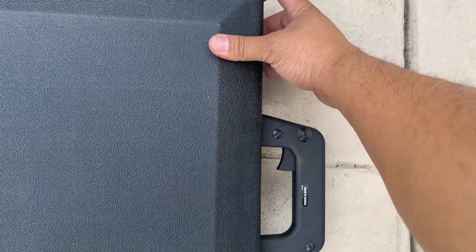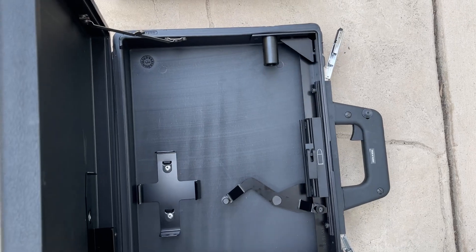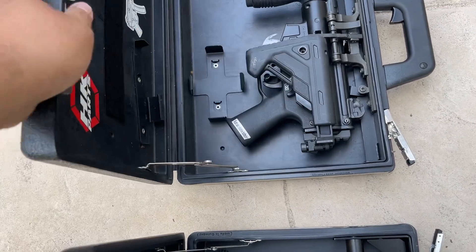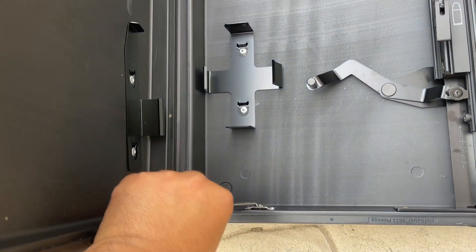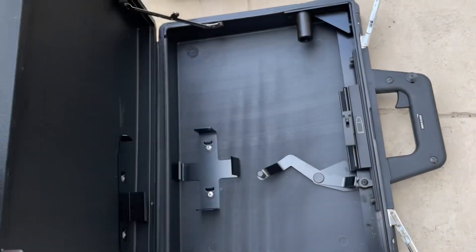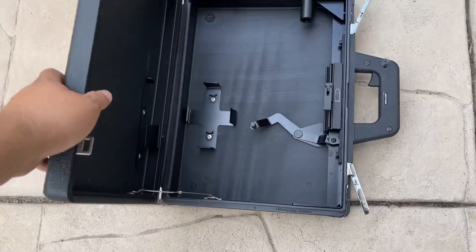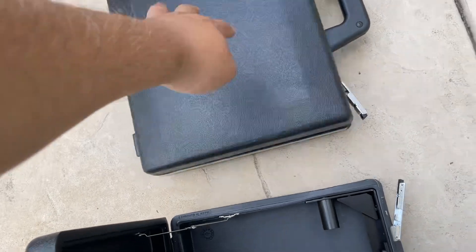It says 'made in Taiwan.' One thing I notice right away is the German case is more robust — the hinges are just solid. These are cheap, jiggly, and the lid doesn't stay up on its own. This case does lock open, whereas the lid hinges on the German case lock in place.